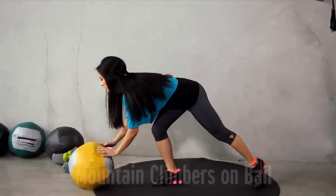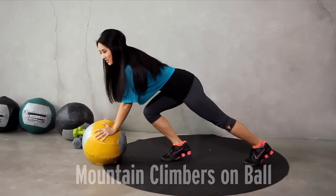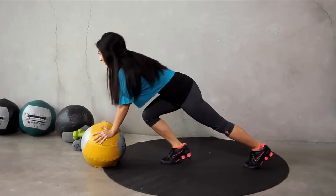This one's for time, you guys — mountain climbers. Put the ball down and use it for stability. We're going to go for 30 seconds. Pull those knees up. Mind and muscle connection. Use your core. Ready? Here we go.